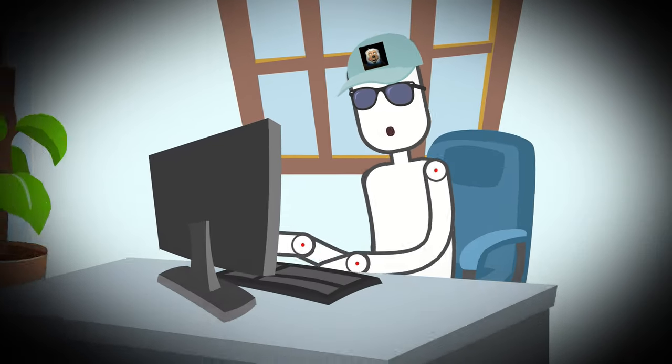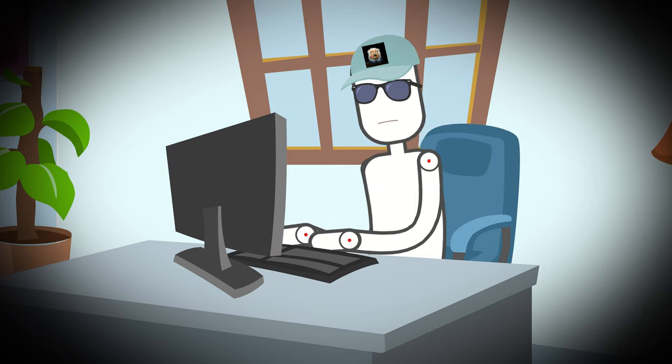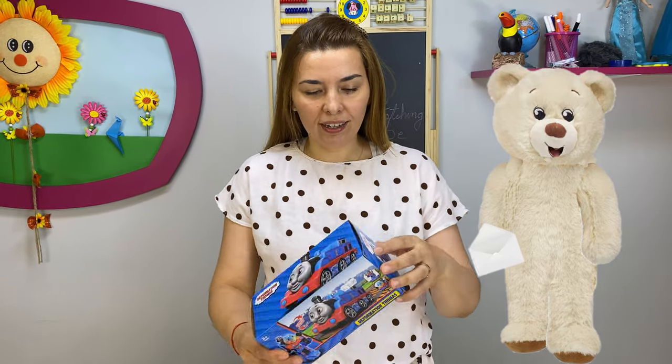Hi, I don't want to sound annoying but are you going to do the what's inside of the Transformer Thomas soon? Corner Flakes 3007, thank you so much for your request. And now this is for you, Thomas the Tank.